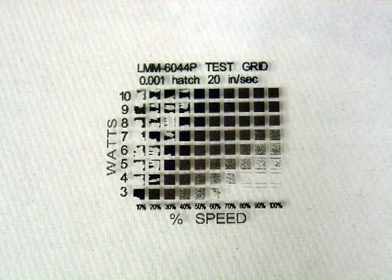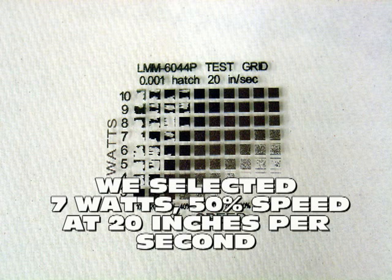After scrubbing the grid, you will now have an idea of what power and speed settings your laser will give you the most optimal laser mark. The best mark here seems to be about 7 watts, 50% speed at 20 inches per second.